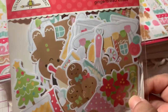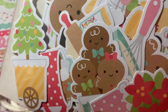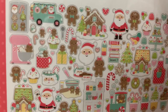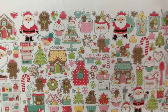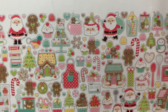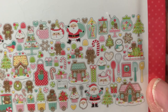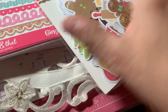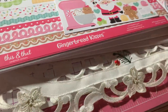Then I got the Odds and Ends — all the die cuts. Look at how cute they are, I can't stand it. They come with all these darling ephemera pieces: little gingerbread houses, candies, trees, Santa Claus, and a cute little apron with a gingerbread. Really cute — that's the ephemera.